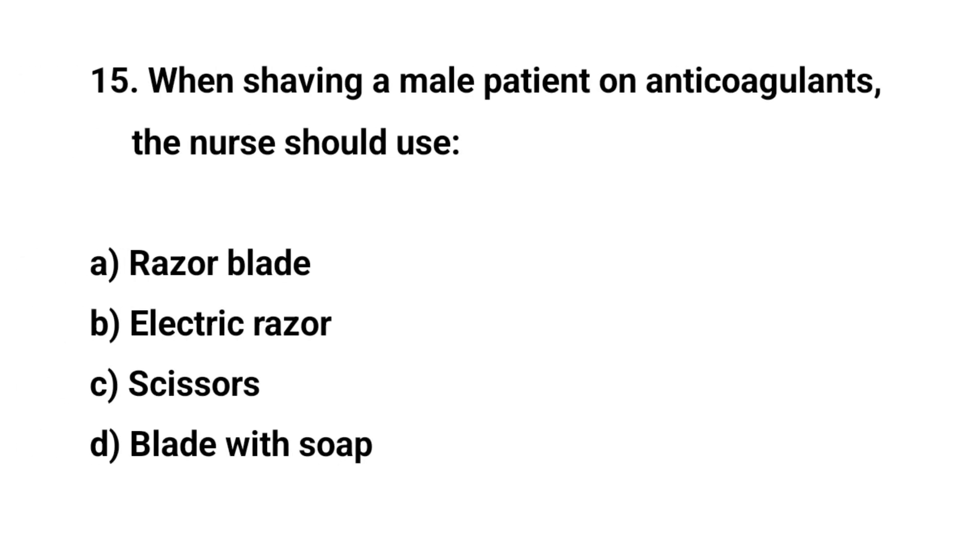Question number fifteen. When shaving a patient on anticoagulants, the nurse should use? The right answer is B: Electric razor.